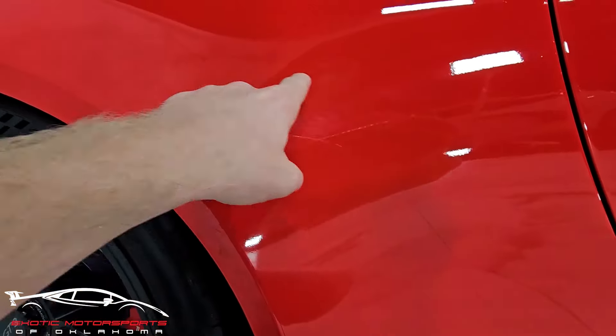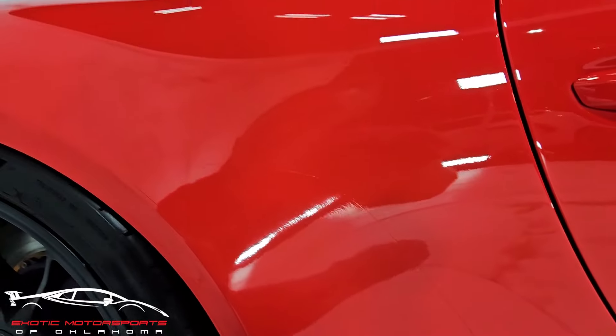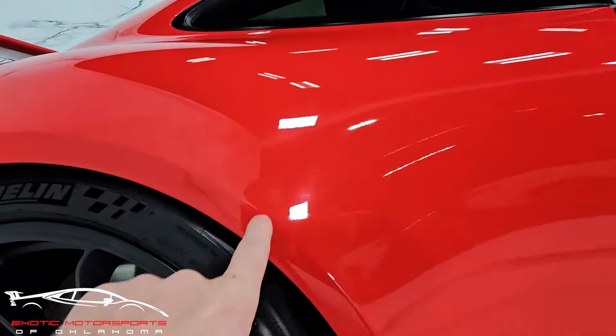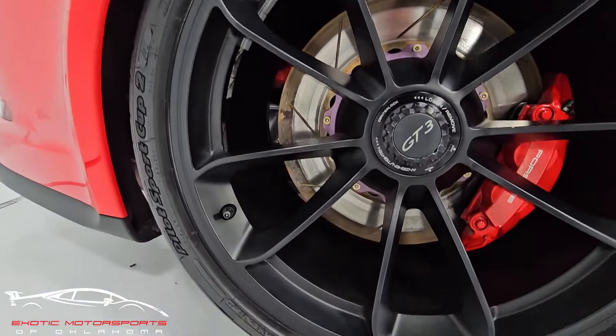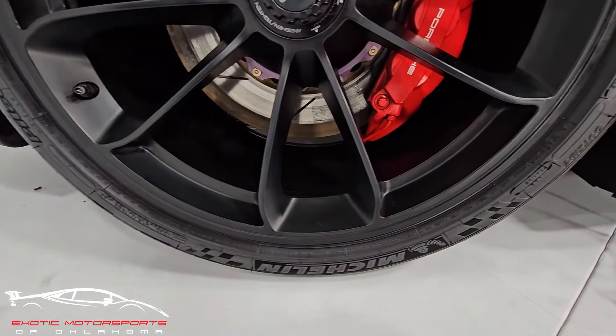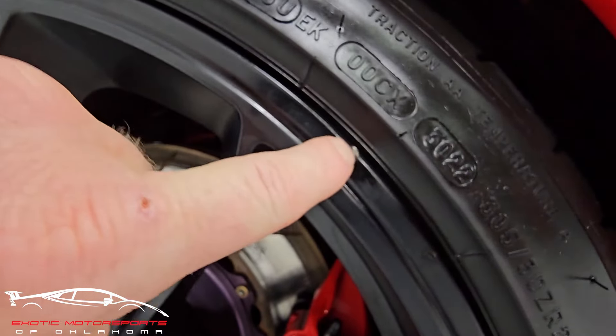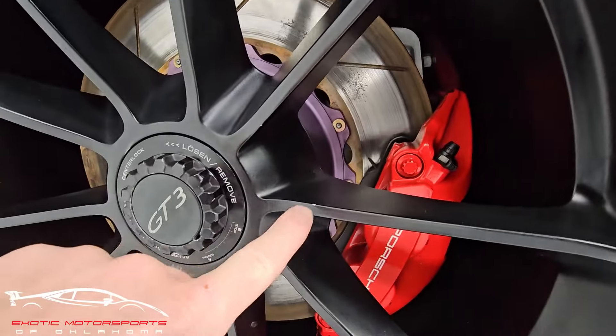You're going to have some small impacts around this section as well. We've got an imperfection right there in the paint, and a small scuff. Looking at this wheel — overall it looks good. We do have a small gash right there and a rock chip right here.